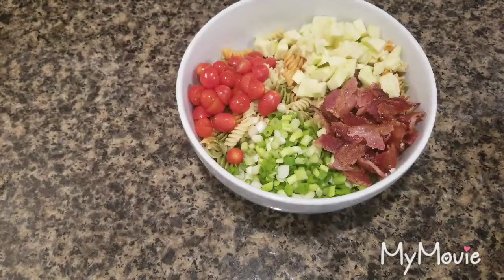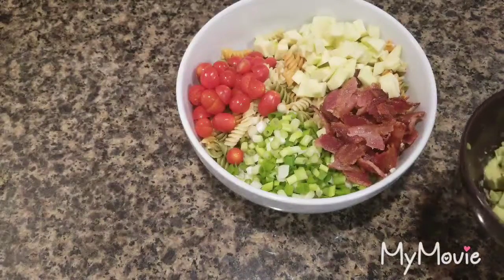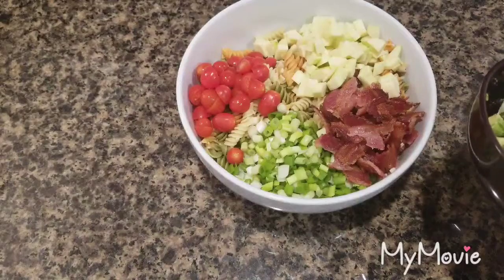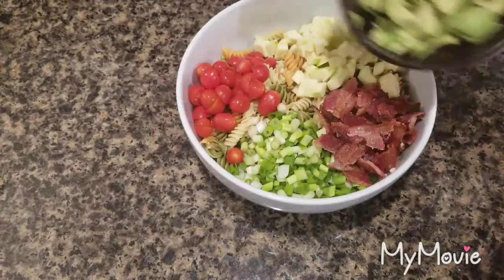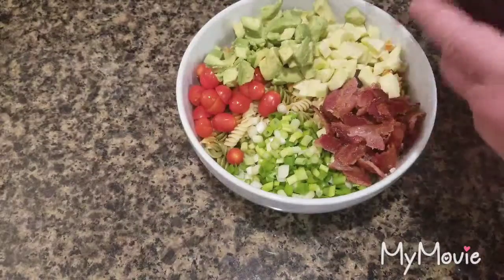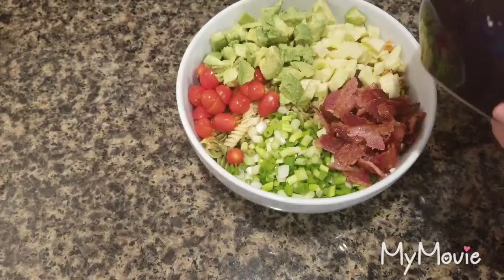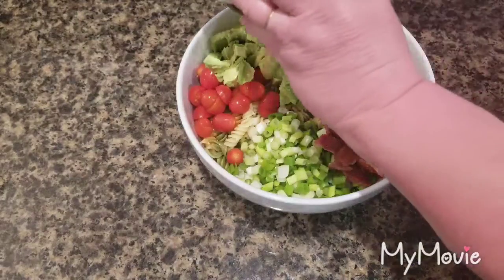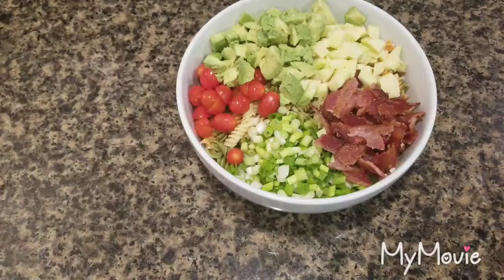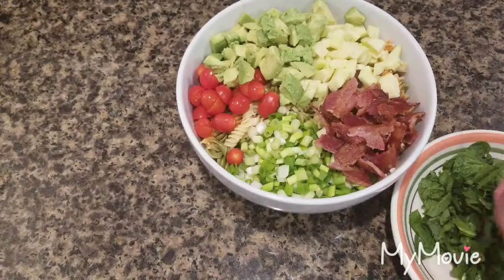I'm going to add some avocado — it's two of them, chopped up. I put a little lemon on it so it wouldn't brown — a little tip. Then for some green, the original recipe used lettuce, but I thought that was kind of a no.